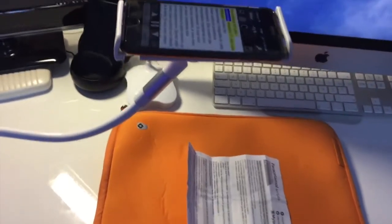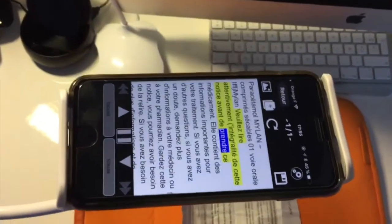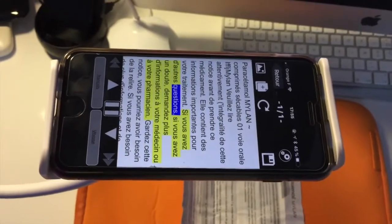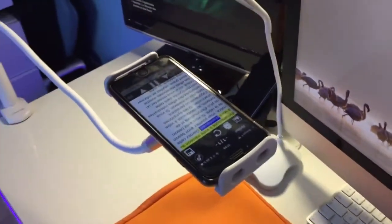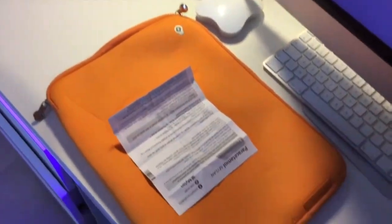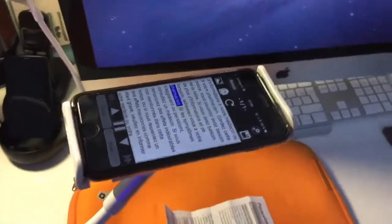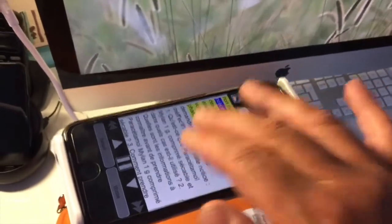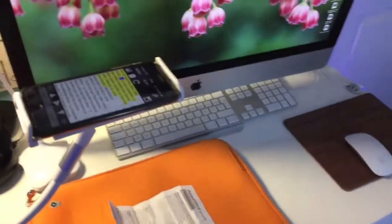Paracétamol, comprimé sécable, voie orale. Veuillez lire attentivement l'intégralité de cette notice avant de prendre ce médicament. Elle contient des informations importantes pour votre traitement. Si vous avez d'autres questions, si vous avez un doute, demandez plus d'informations à votre médecin ou à votre pharmacien. Gardez cette notice, vous pourriez avoir besoin de la relire. Si vous avez besoin de plus d'informations et de conseils, adressez-vous à votre pharmacien. Grâce à cette technique, le téléphone va vous lire n'importe quel texte dactylographié.